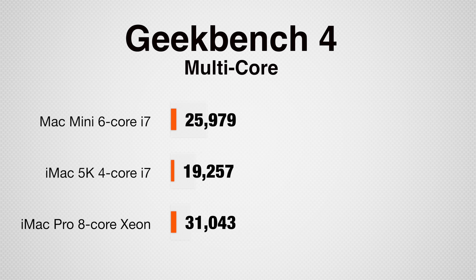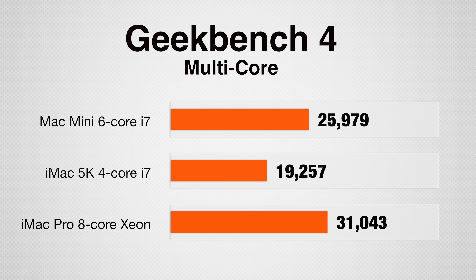Let's run some video editing tests in Final Cut Pro X and see how it performs. Here are the differences in processor performance: the Mac Mini is more powerful than the iMac 5K, but less powerful than the base iMac Pro.